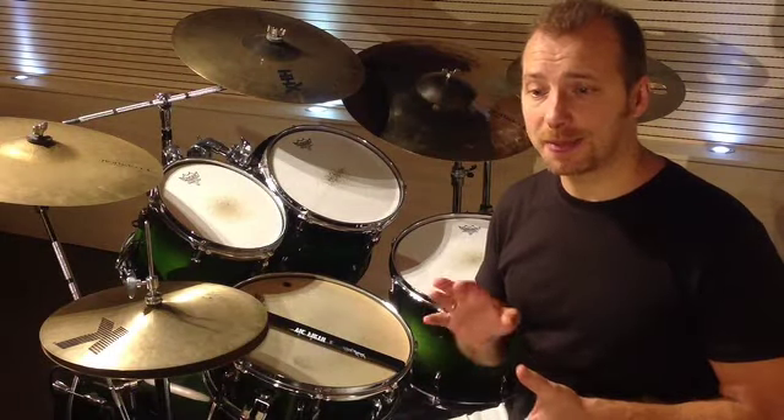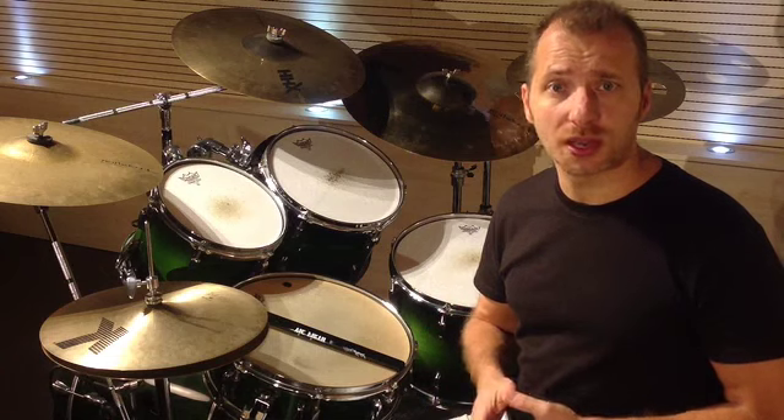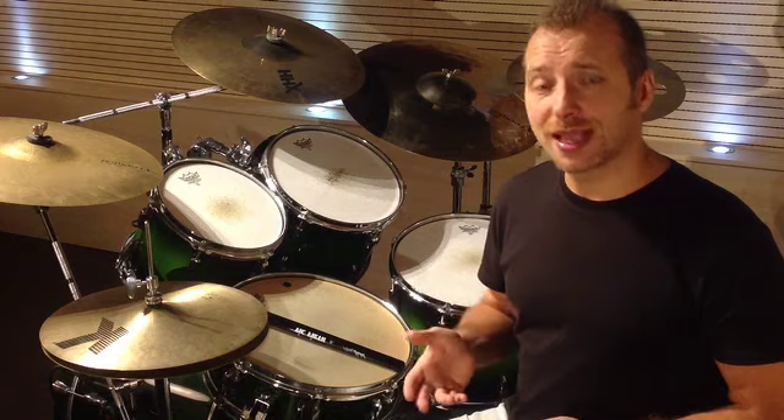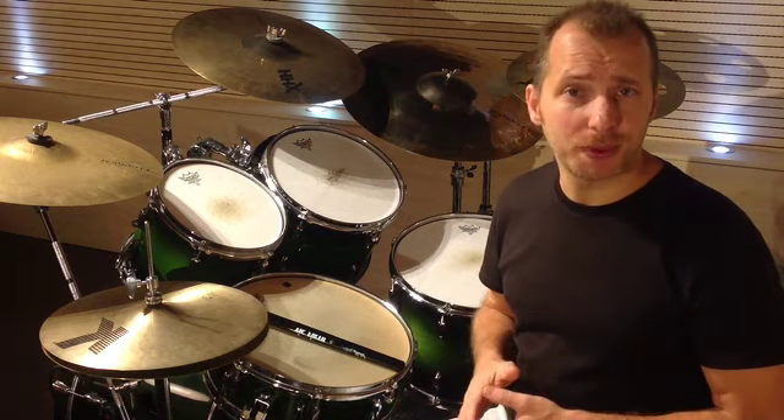Naturally, you'll apply to every combination the study system for the accents that I've already explained. Here is an example with exercise G, first paradiddle.